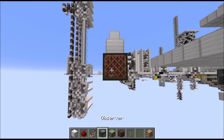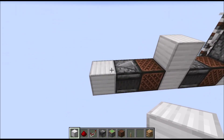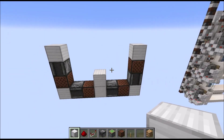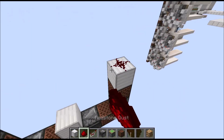Then another note block, observer, and normal block. Then on top of this one place a note block, observer, and full block. Now this should be somewhat symmetrical as you can see here. Then place redstone dust on top of those two blocks.